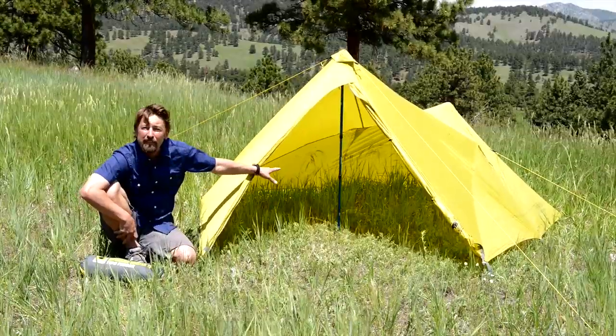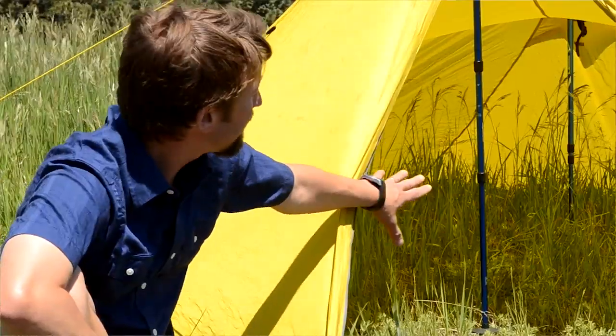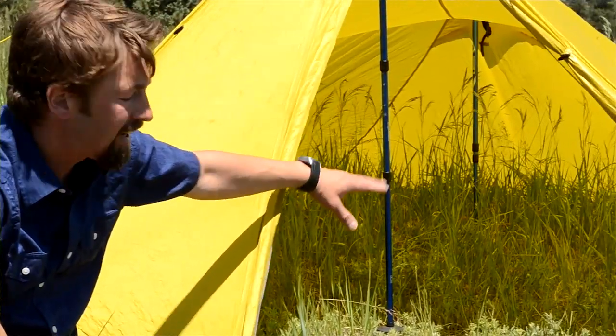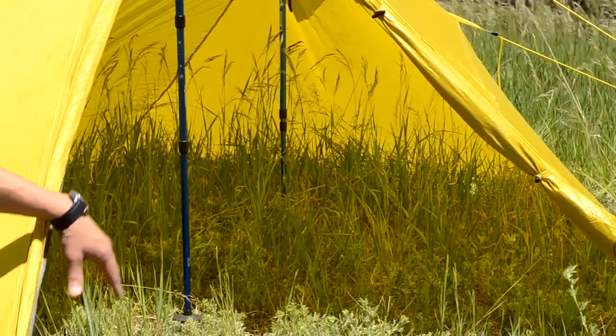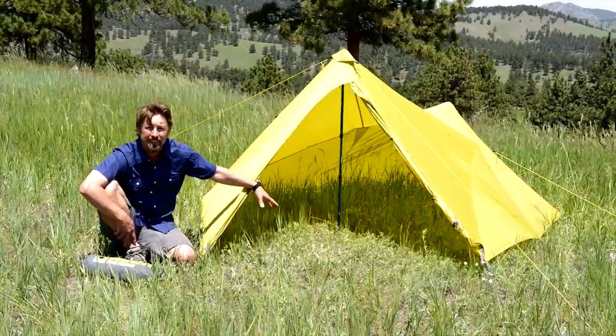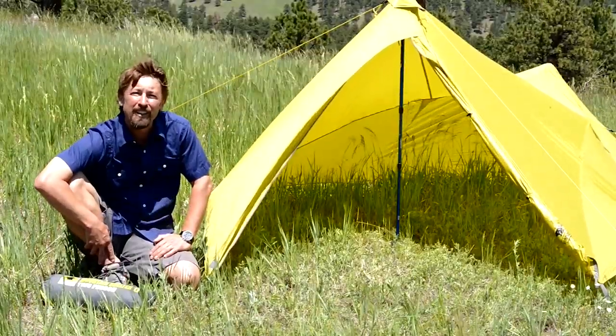On the interior we've got 54 square feet of usable space — great for two people. Easily set up a sleeping pad and bag on both the right and left sides. Up front in the vestibule area, great for storing two backpacks and boots. You can even cook in this section as well. The Mountain Shelter LT: bringing ultralight to the everyman.